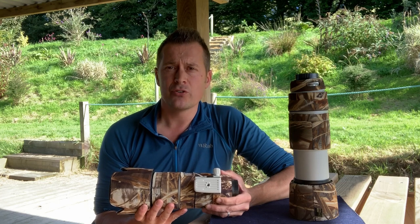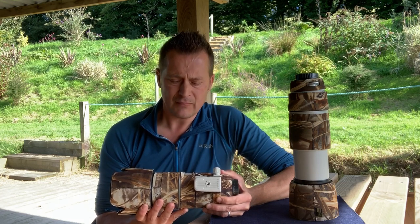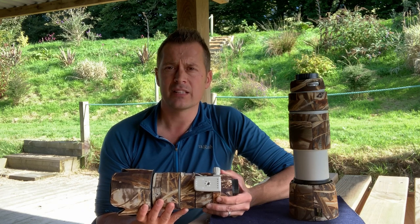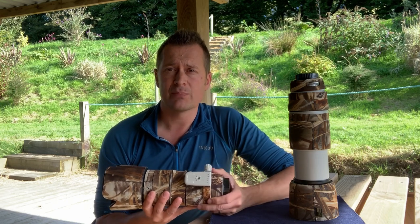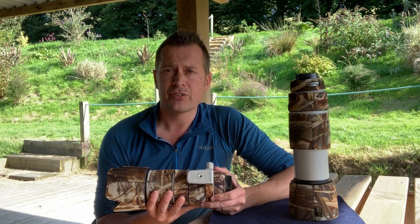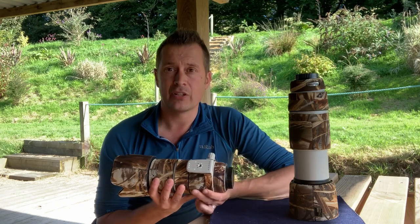That's your 70-200mm f2.8 L IS. There are other options available — you can get the Canon 75-300mm f4.5-5.6, which isn't an L lens but is still pretty good, just not quite as sharp. But yeah, a great lens to have in your camera bag.